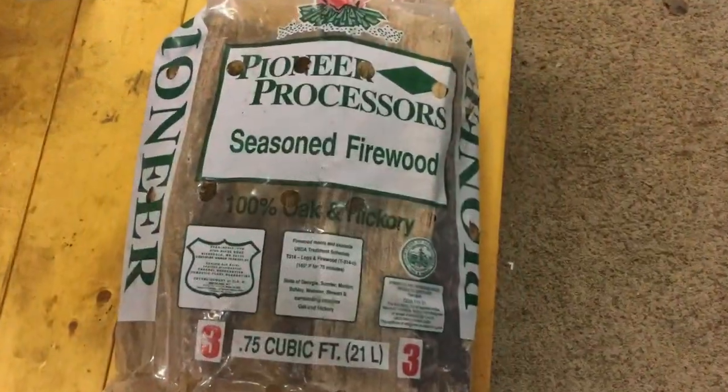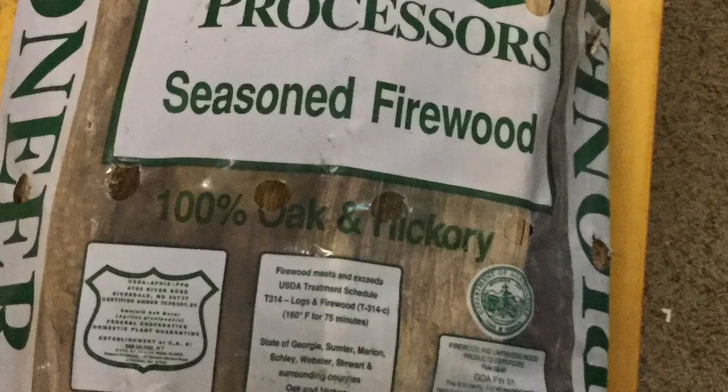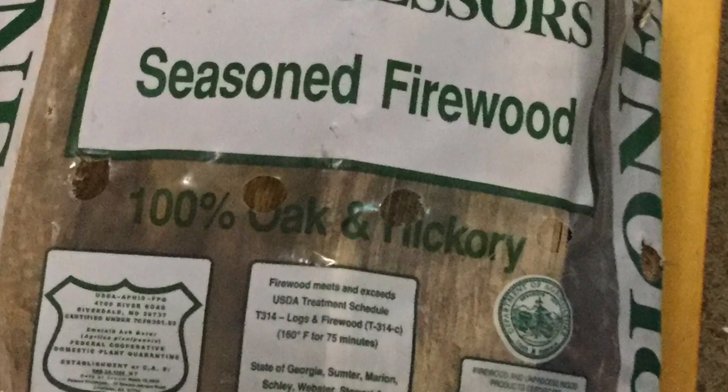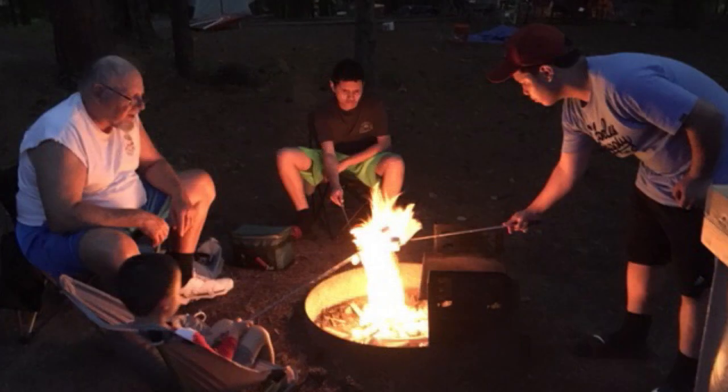The best firewood for camping is USDA-certified, or state-certified, heat-treated, pest-free oak and hickory. Bundles of USDA or state-certified firewood are typically sold in home improvement stores, grocery stores, and sometimes convenience stores.